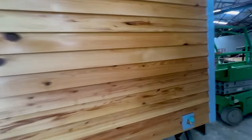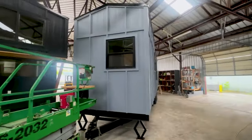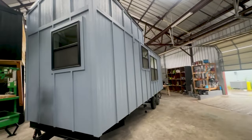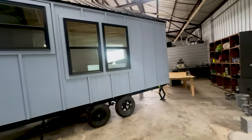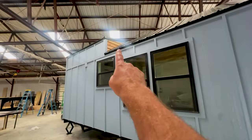This looks really good. Going around to the back side — we've upgraded to black windows as well. This particular one has double black windows on the back, and then there's a kitchen window.